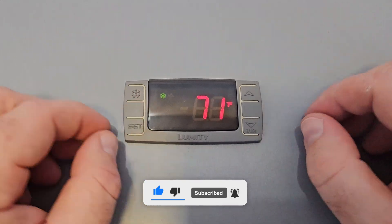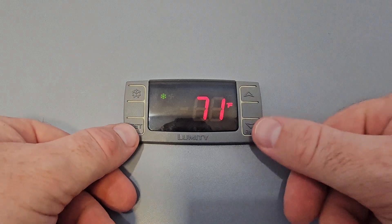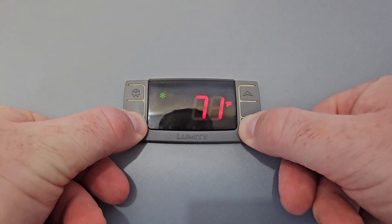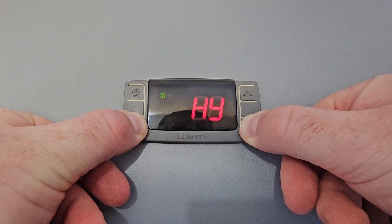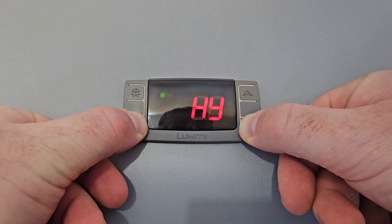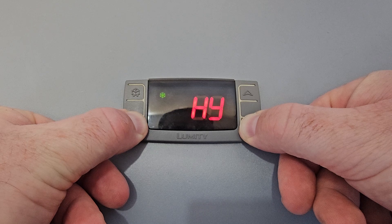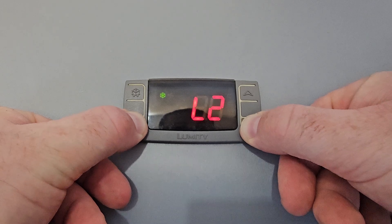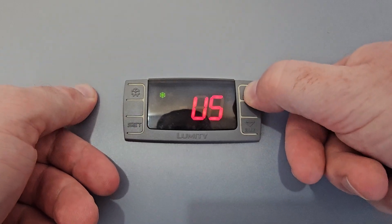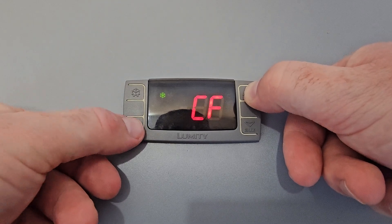If you want to change from Fahrenheit to Celsius, press the set and the arrow down button until you see HI, then press it again until you see L2. Once you see L2, press the arrow up, go to CF, and press the set.